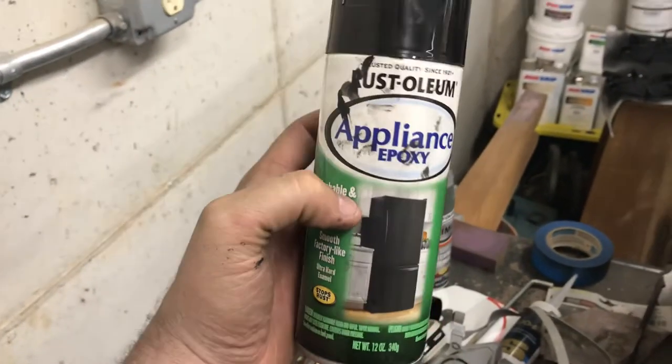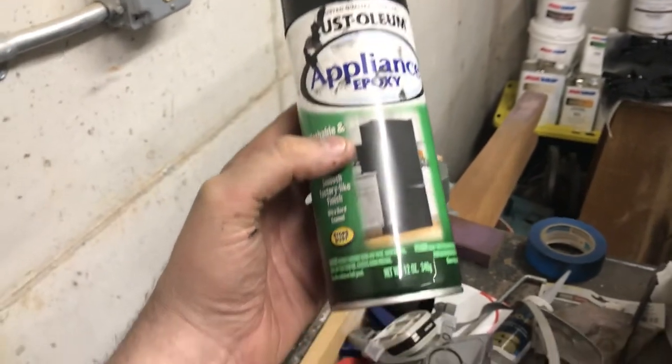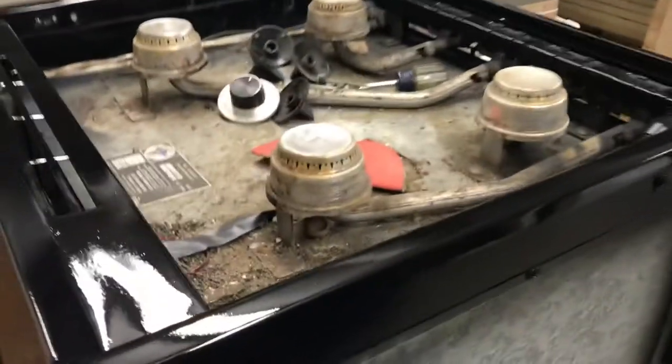After I did two coats of that, I switched over to this appliance paint. It's an epoxy paint — I don't know how good the epoxy is, but it's a really hard paint that can withstand high temperatures. It's an appliance paint, and this is an appliance, so I put two coats of that on as well.